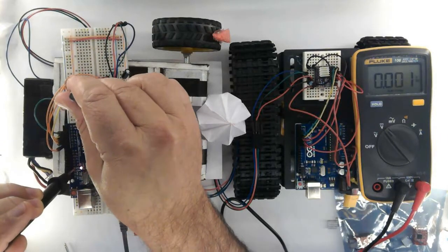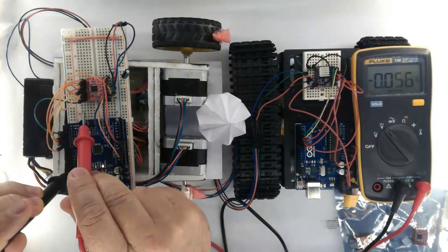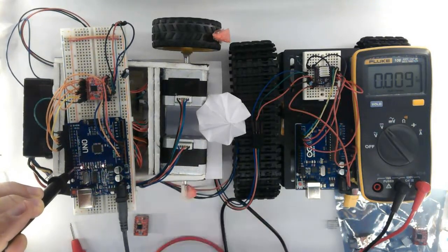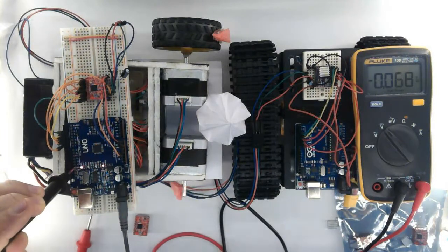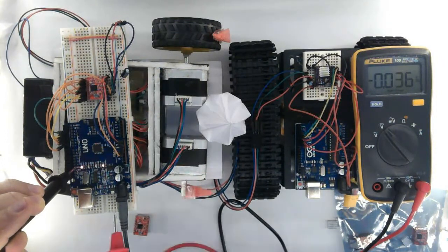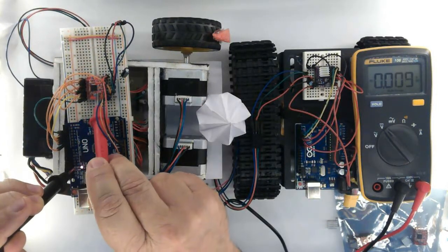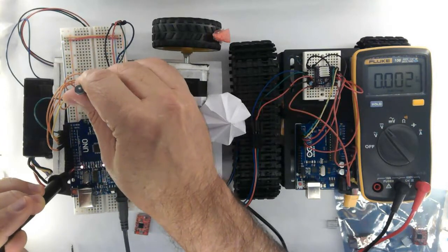Let's increase this a bit — 0.090. Torque is almost satisfactory. A little bit more — 0.200, not so much. You can have fun increasing and decreasing to find the torque force that satisfies your project.